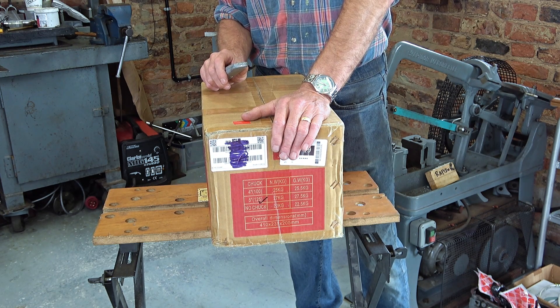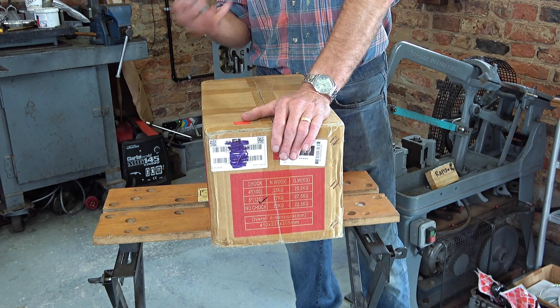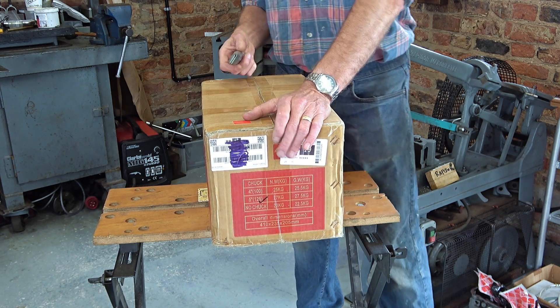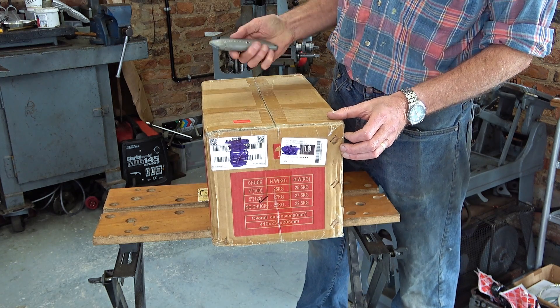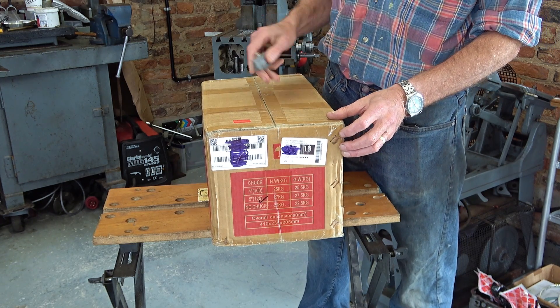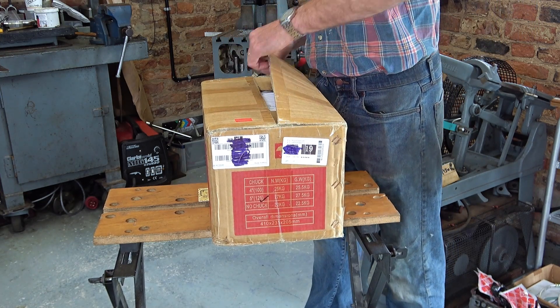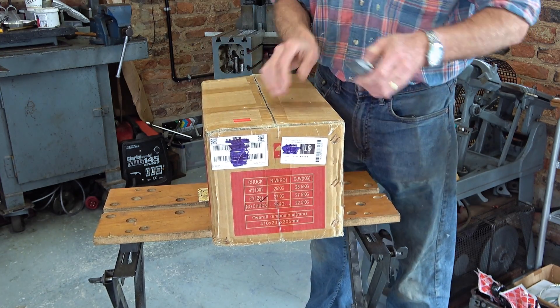I placed the order on a Thursday lunchtime and it arrived the next day in the evening. Almost at the moment I pressed order the DPD courier delivery schedule notice came through - it's clear everything is automated behind the scenes, and it arrived when it should.